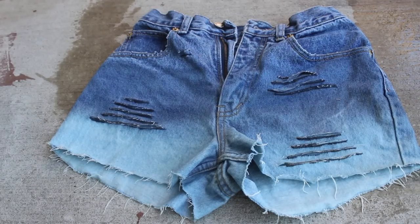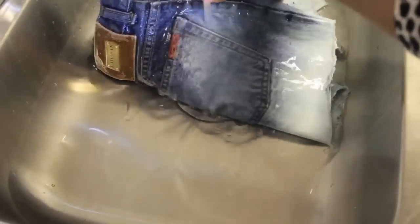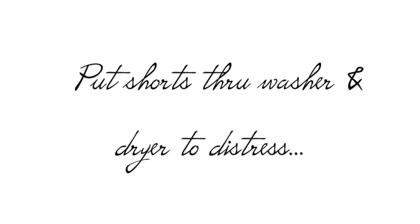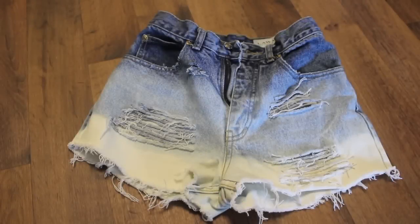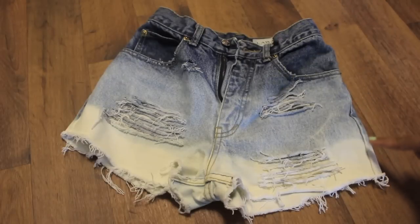I let the shorts lighten for about 20 more minutes, then I ran the shorts under some cool water to rinse off the bleach. After I washed and dried the shorts they look like this — pretty darn cool if I do say so myself. As you can see, I have the gradient effect going from dark to light, and the washing process made the distressing more pronounced.